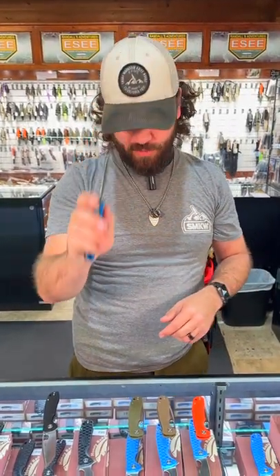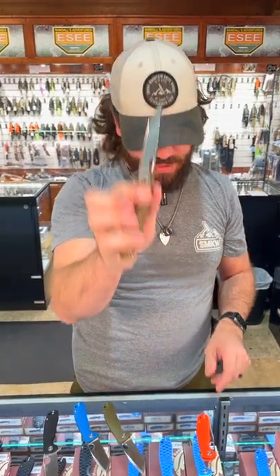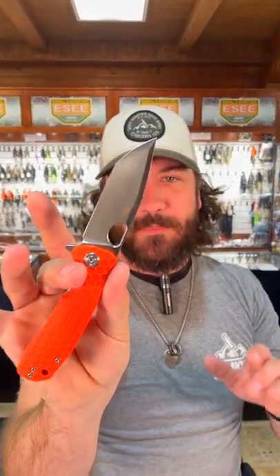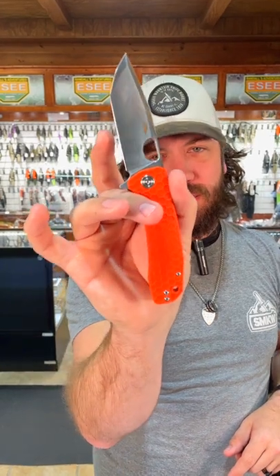Great traction on those grips. We've got them in black, blue, green, tan, and orange. This is the medium size — pick up that tanto today for $42 in our store and on our website, smkw.com.